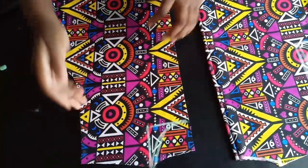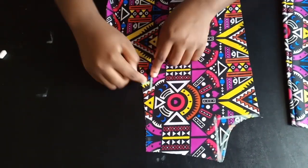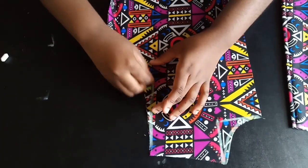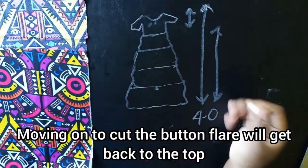I go ahead and cut out the new front neckline. For the armhole, I came in half an inch halfway through the armhole — just how you normally cut your regular bodice. Then I cut it out.